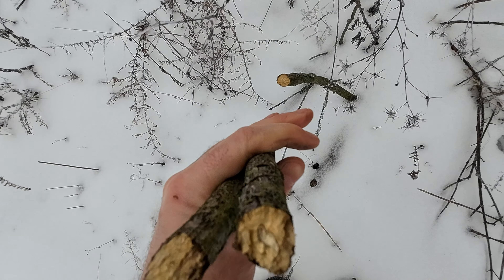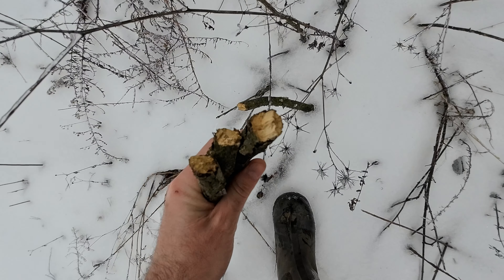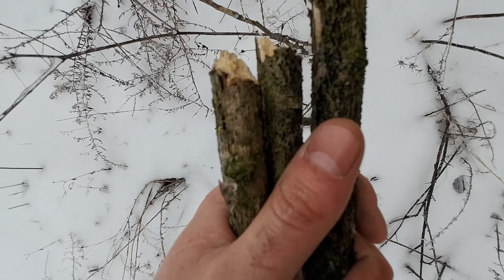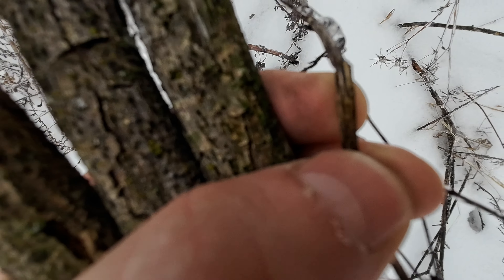First you want to collect some standing dead wood. This is dry, standing — it's really not that wet. You want to collect a good bit of it. Collect stuff from the size of your thumb down to the size of your pinky and pencil width size. Also, you want some skinnier twigs as well.